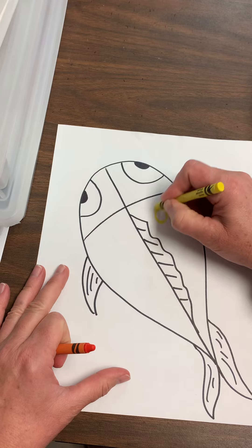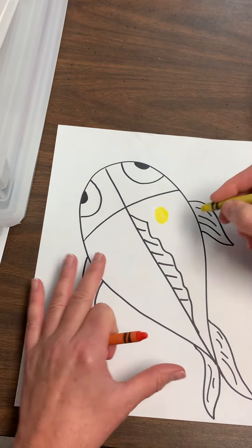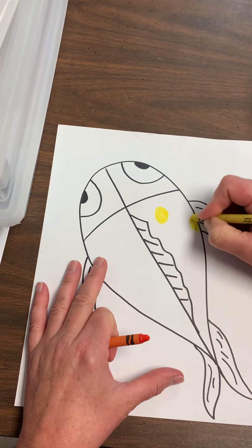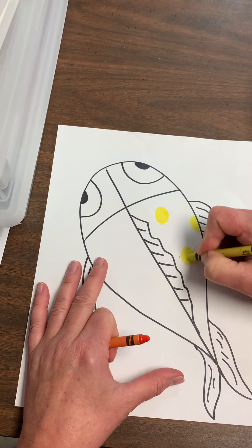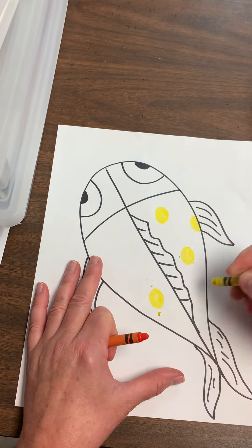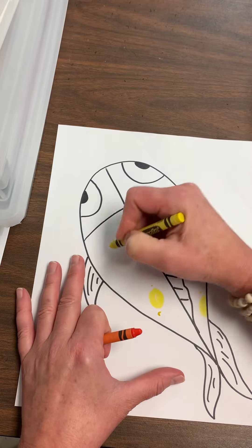We want a power color, so what that means is we're going to do some polka dots on our fish. When we do those polka dots or the semi-circles — which is a half a circle — we're actually pushing and adding pressure, because the brighter we make that yellow, the more it's going to show up when we paint in just a minute.